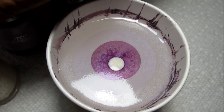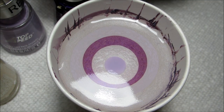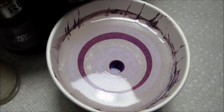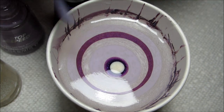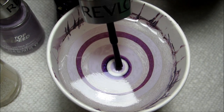So after a little bit of experimenting, I decided to go with these colors. All three are from the Revlon Top Speed line, and I believe I got all three of these at Big Lots. The white is called Stonewash, this lavender is called Lily, and this darker purple is called Grape.